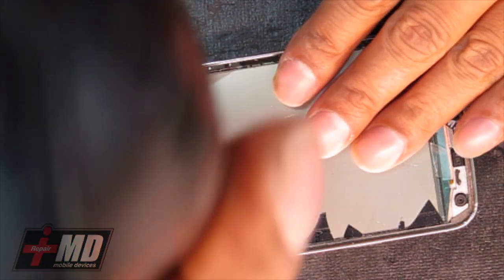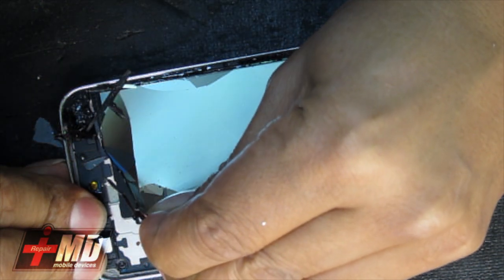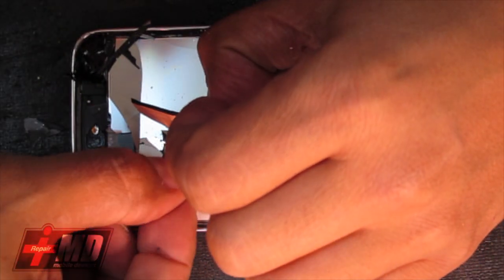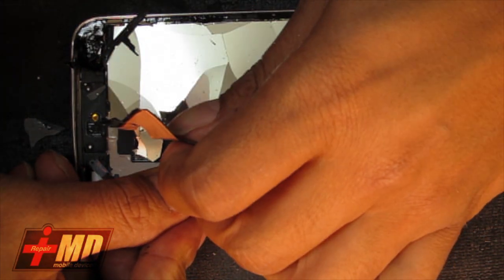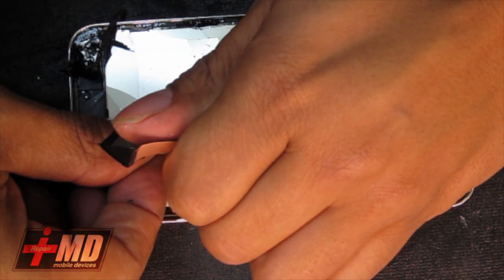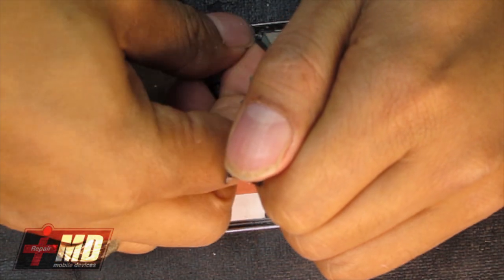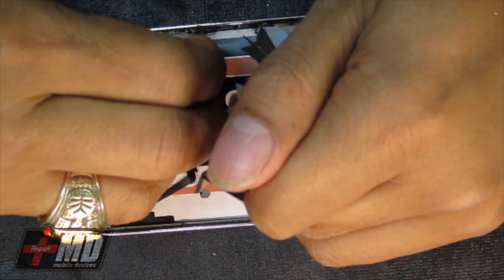Let's go ahead and add a little more heat. Just pull it up carefully — the heat is loosening the glue. Be really careful of these flex cables underneath. These are sensors, so pull carefully while examining any flex cable that could be damaged. There's no more flex cable on the bottom, so go ahead and pull up the base of this. This is the heat shield right here — go ahead and lift it up carefully.